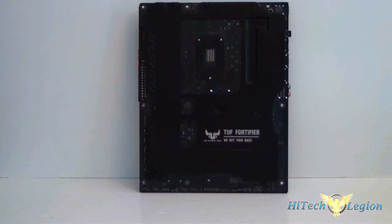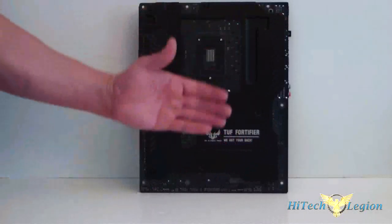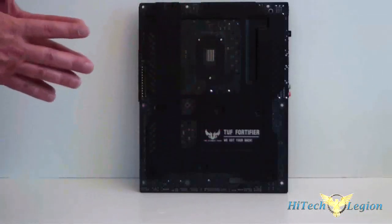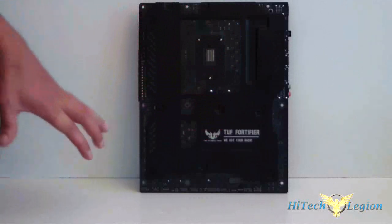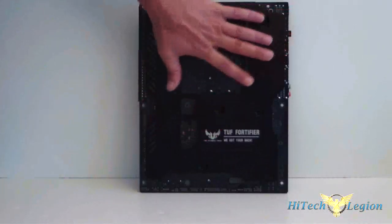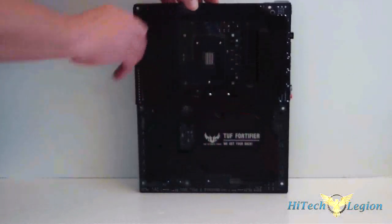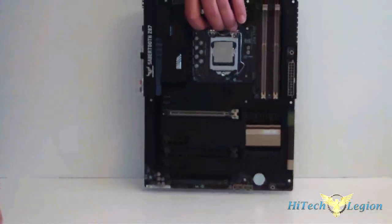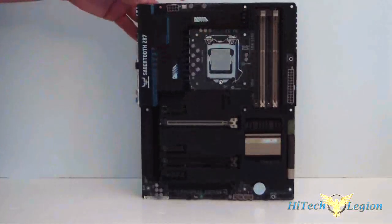Here's the back bracket. This is perfect for thermals — it allows air to get between the motherboard and the plate of the case. It also has sensors through it. Let's go ahead and look at the board again from the front, and we'll start from the top.